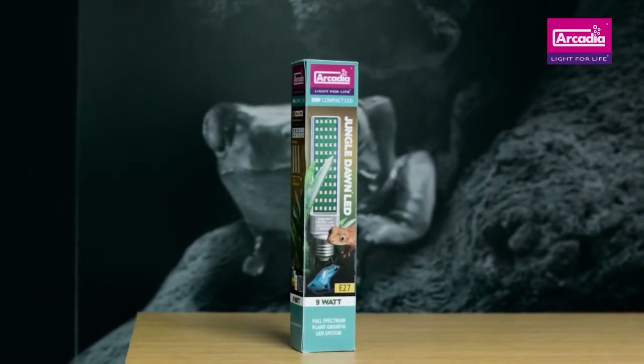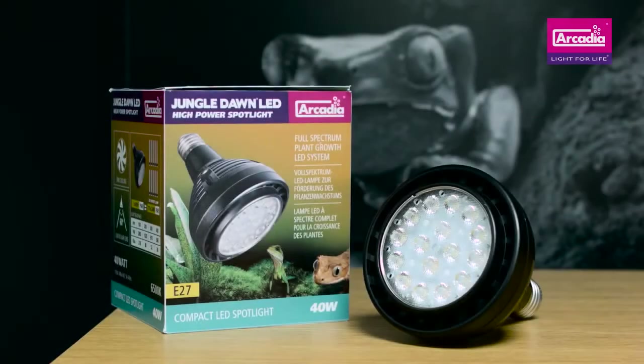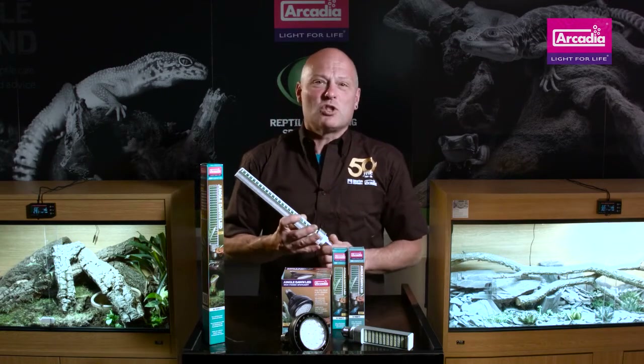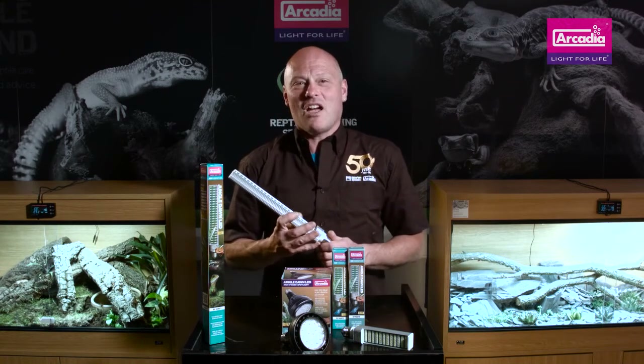If you want results, if you want the best, then use Arcadia Jungle Dawn alongside your Arcadia Reptile UVB system. Your plants and your animals will be glad that you did. My name's Dr. Mike Leahy and I'm asking you to join in with the revolution — the Arcadia Reptile revolution in reptile care.